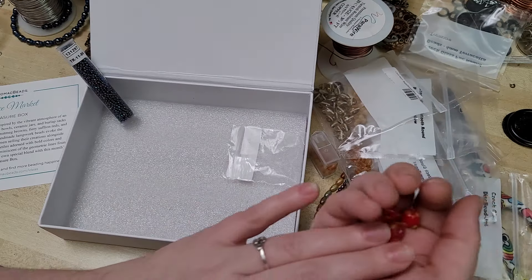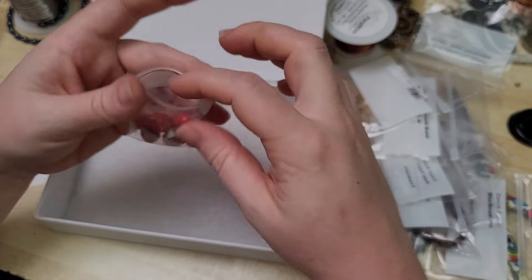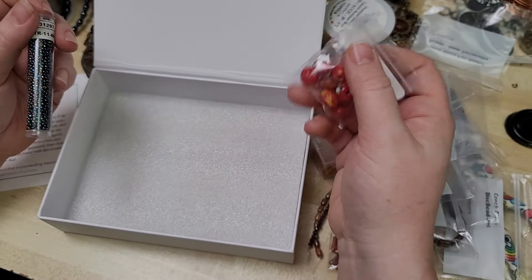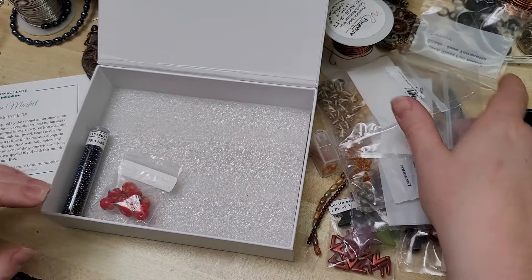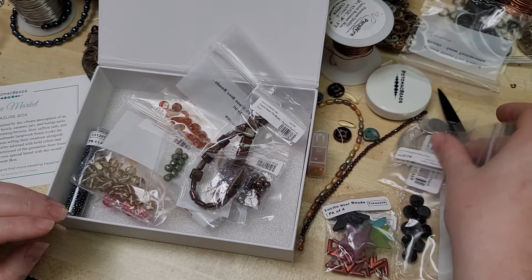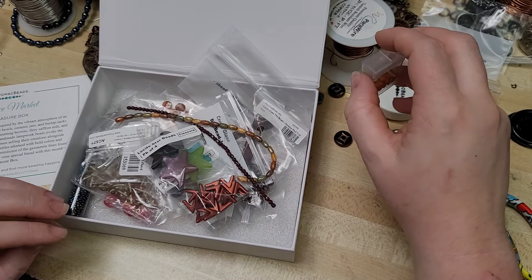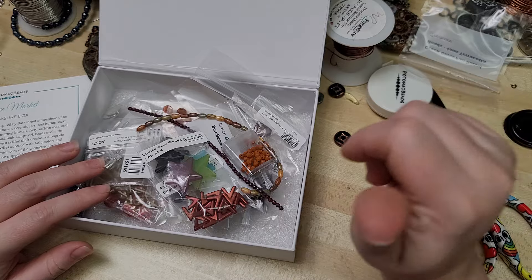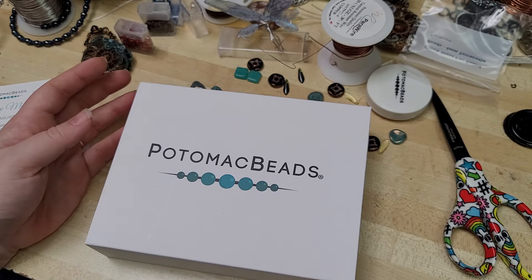So that's September's Potomac Bead Box Treasure Edition. There is a link down in the video description if you're interested in getting the box for yourself. They also have a kit edition that has accompanying instructions and will escort you through the whole project, so that may be something you want to check out. There's quite a bit of stuff here — I've got to get to work and start making some jewelry. I look forward to hearing from you in the comments. Be sure to sign up for our free newsletter at backtoearthcreations.com to stay notified of new tutorials or impromptu live streams. Until then, happy crafting, bye!